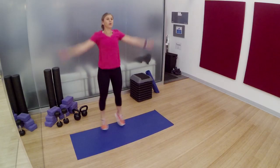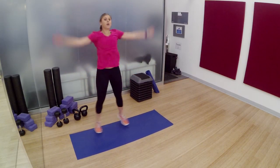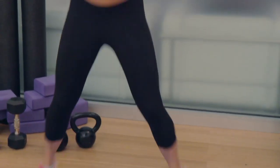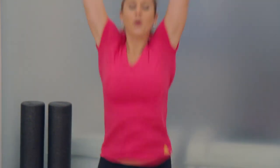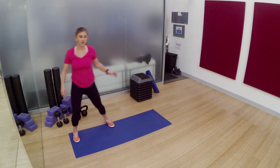Stay light on those toes. Right here, set an intention for the rest of this workout. If you're doing this to burn calories because you ate too much, promise yourself that you're not going to give up, that you're not going to take it easy. You're going to push through that comfort zone. Let's go.